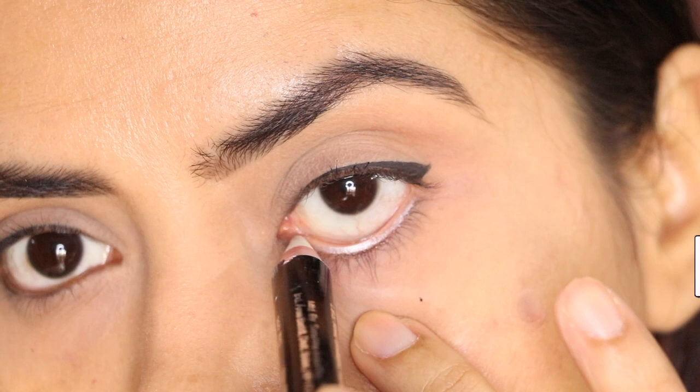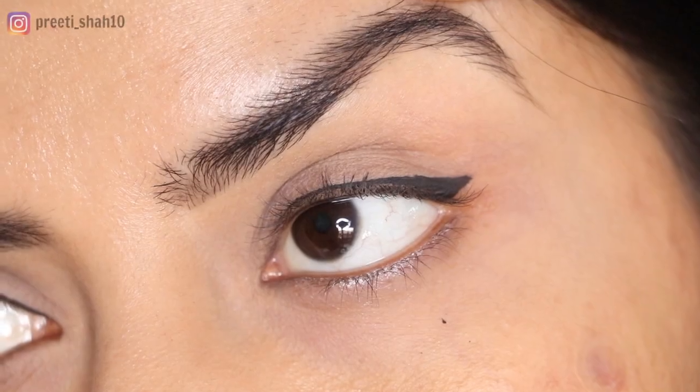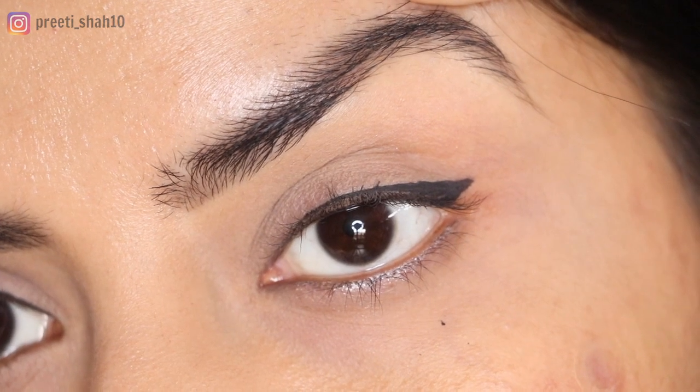So that was all for today, guys. I hope this was very helpful. If you recreate any of these liner looks, do tag me on Instagram. Thank you so much for watching — I will see you soon. Bye!